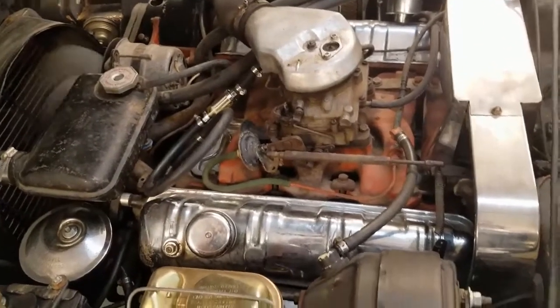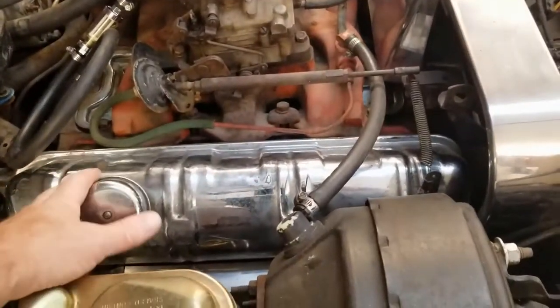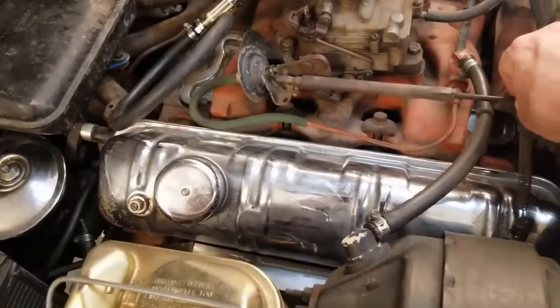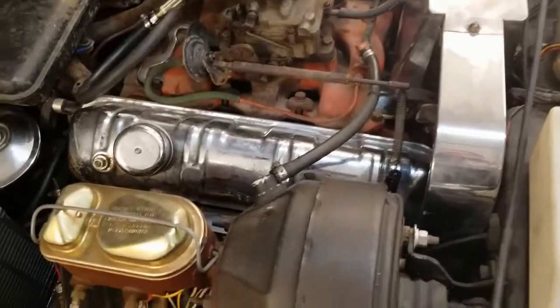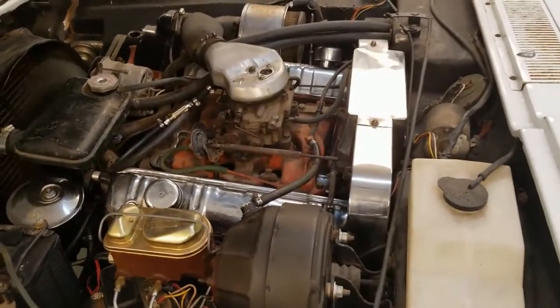The engine's got a little bit of a tick to it and I think it's coming from this area. I'm going to let it cool down overnight and adjust the valves in the morning. Hear that? Just that loud tick tick tick. I'm going to see if I can get that quieted down, so tomorrow we'll take a shot at that.